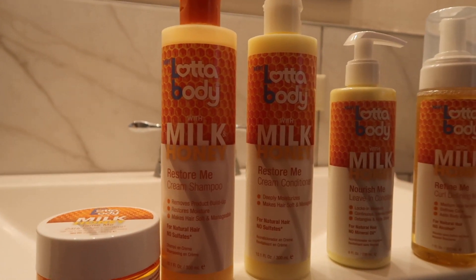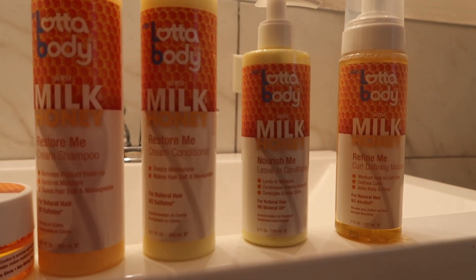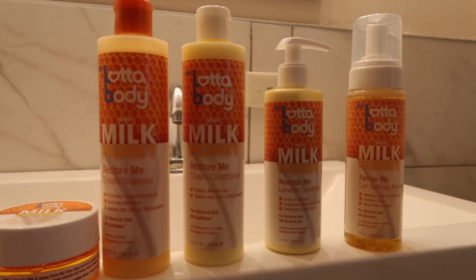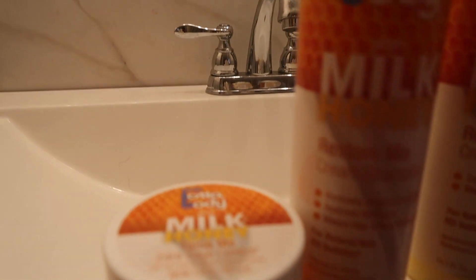Hey guys, so on today's video I'll be showing you my wash day routine as I prepare for my protective style. In this video I'll be featuring a lot of Lotta Body Milk and Honey line. Thank you to Impressions of Beauty.